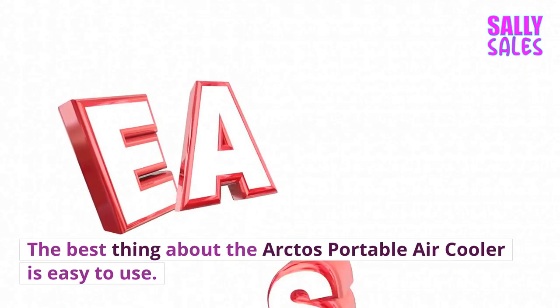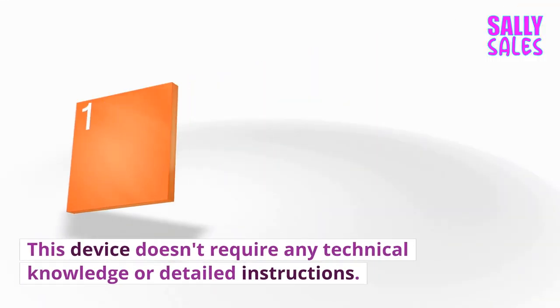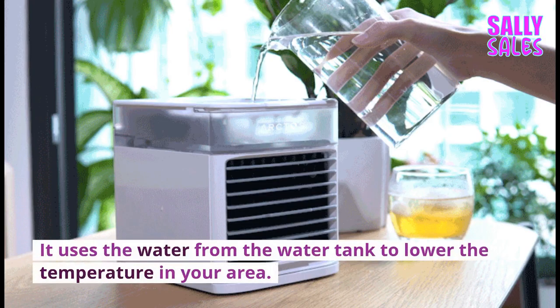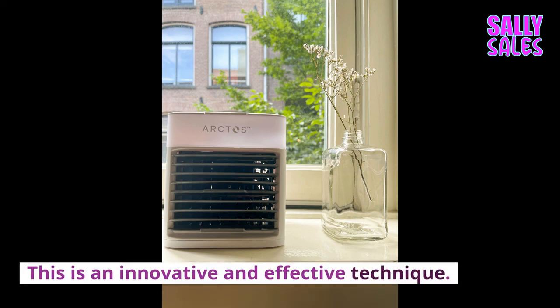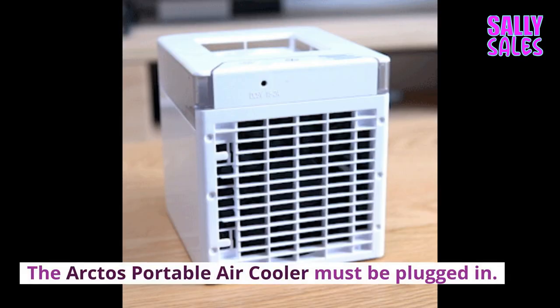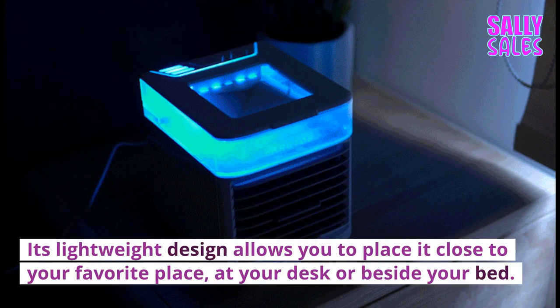The best thing about the Arctos Portable Air Cooler is that it is easy to use. This device doesn't require any technical knowledge or detailed instructions. You can easily add water to the water tank to create beautiful, humidified air. It uses the water from the water tank to lower the temperature in your area — an innovative and effective technique. The Arctos Portable Air Cooler must be plugged in, but its lightweight design allows you to place it close to your favorite place, at your desk or beside your bed.